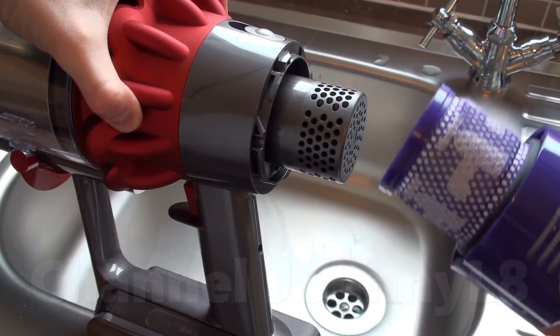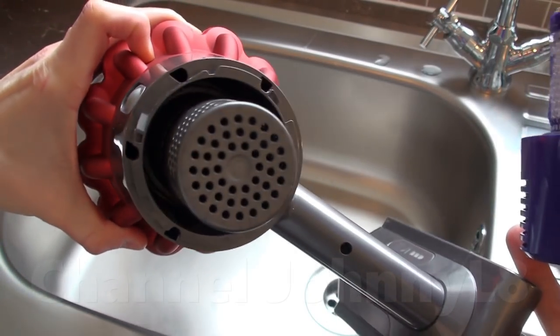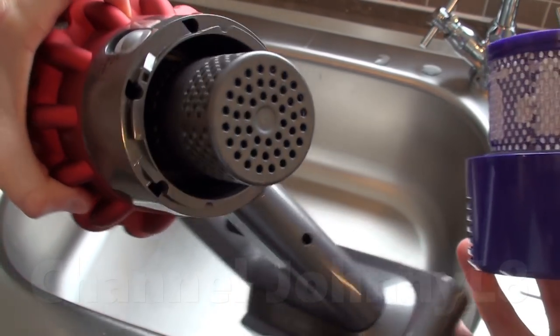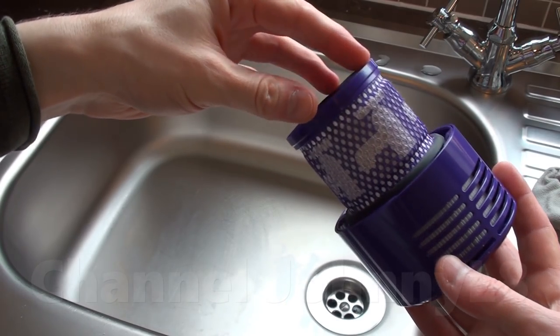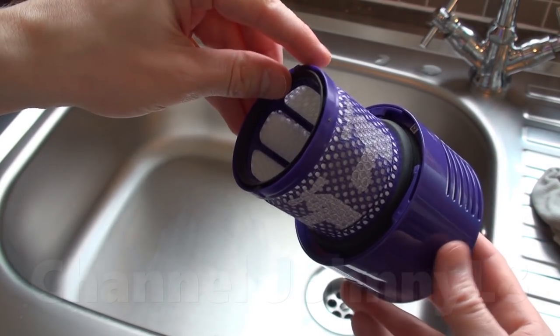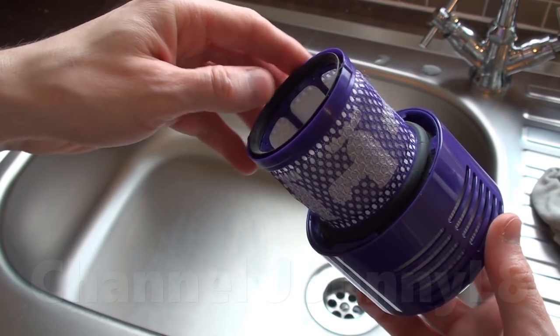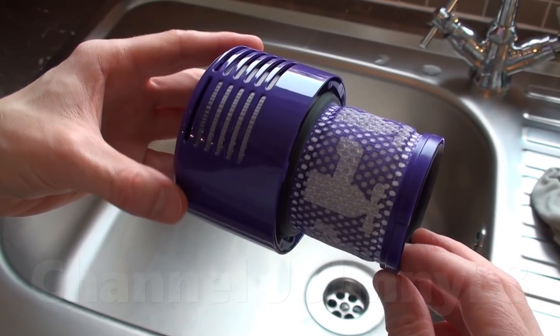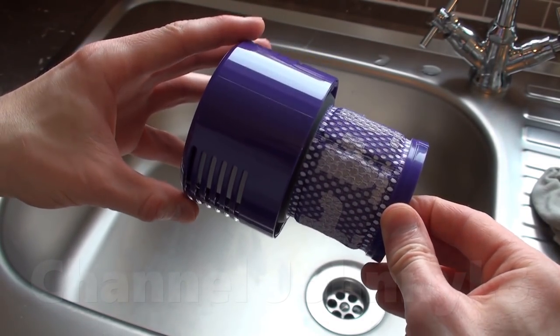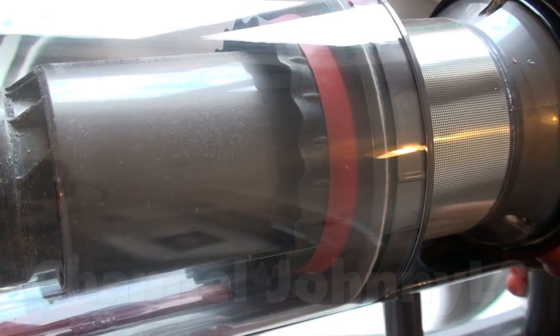Some videos out there try to suggest the filtration on the V10 isn't very good — they've concluded this after effectively abusing the machine, not following the manual, and overfilling it. As discussed in a linked video, this restricts airflow and prevents the cyclone from working. Many others have shown the filter remains clean even after heavy use, as long as the max fill line isn't exceeded and the shroud is kept clear.